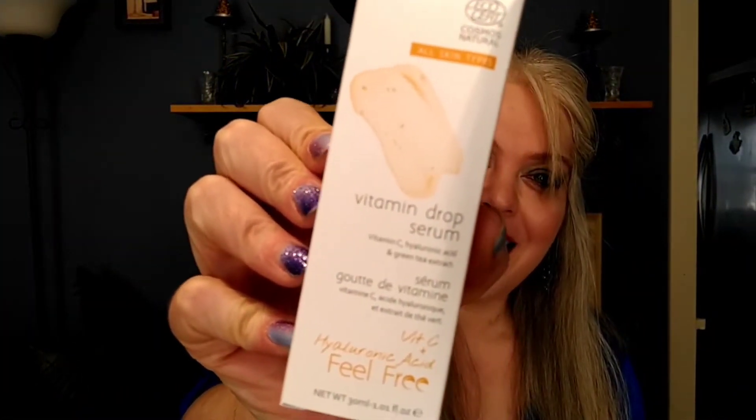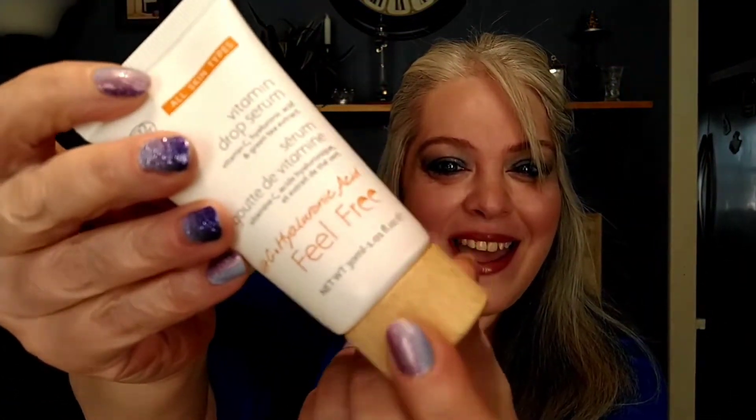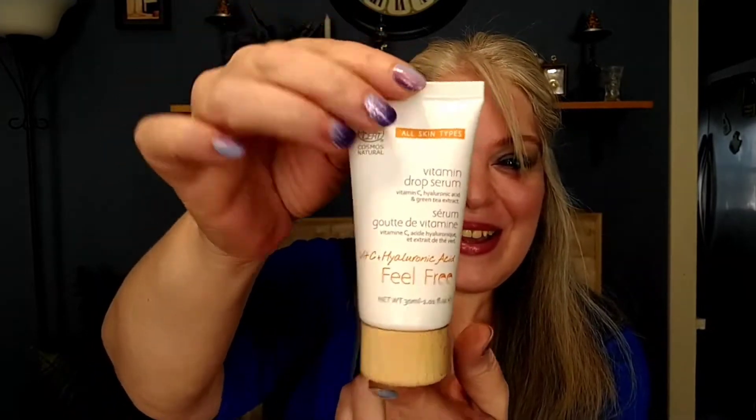We also got Feel Free Vitamin C and hyaluronic acid vitamin drop serum with green tea. Usually I expect serums to come in a bottle with a dropper, but this one has a wooden cap — which is different. It's not super smooth, a little gritty, so I hope I don't get a splinter! But I'm excited to get some skincare. I'm all about skincare, so I'm glad to have this.